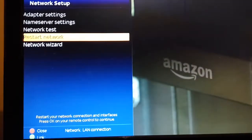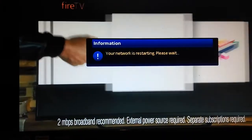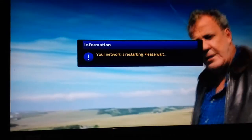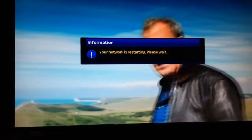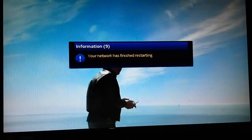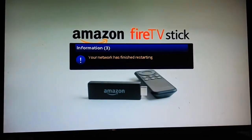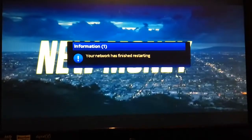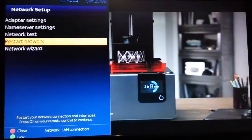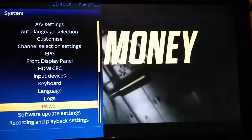Go OK, Restart the Network, then select Yes. That's it — it'll restart the network, take you back to the menu, and that should work.